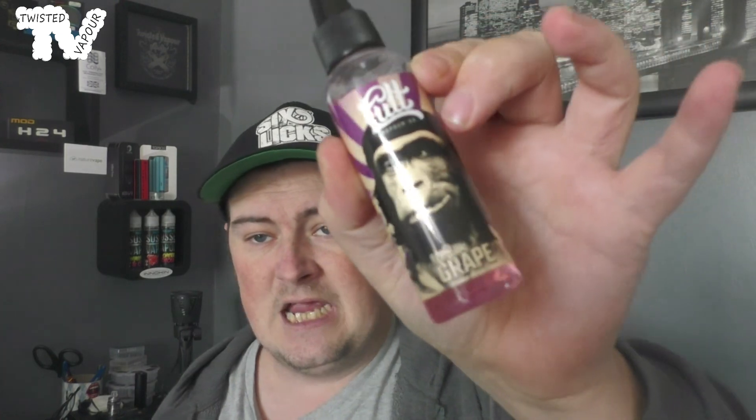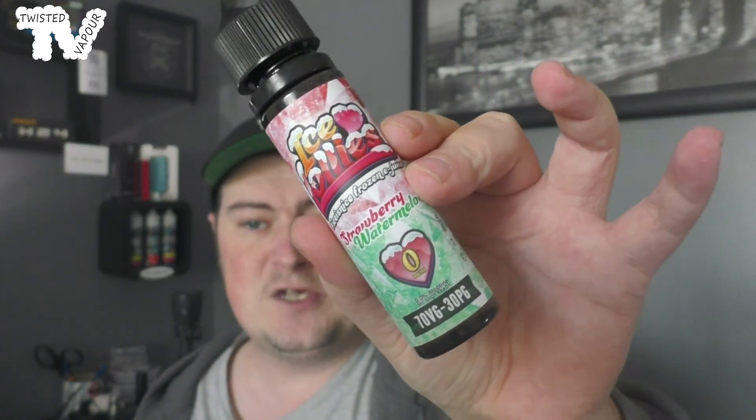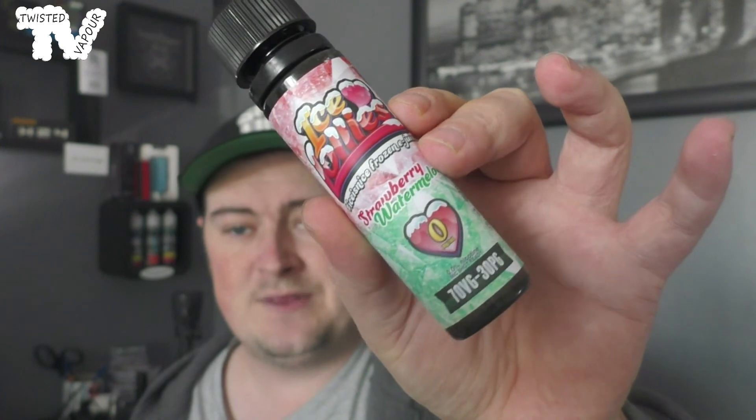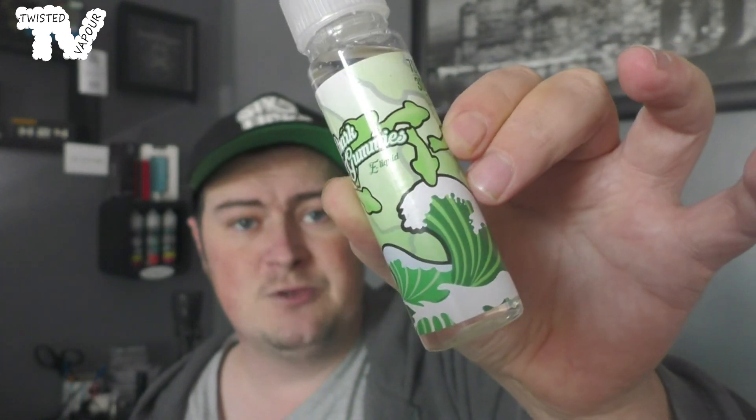So those were the four flavors in the October range. The Desired Desserts Clotted Cream and Fudge gets an eight out of ten — absolutely lovely. The Gorilla Grape from Cult Vapors also gets an eight out of ten — a gorgeous fruity grape vape. The Ice Lolly Strawberry Watermelon gets a six out of ten — the flavor was nice but the menthol was just not for me. And the Shark Gummies was a letdown — I couldn't really taste much at all so that one gets a three out of ten. But considering the price, you really can't moan.